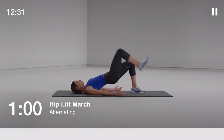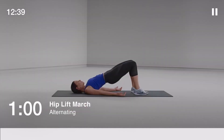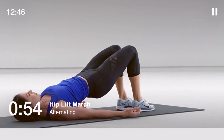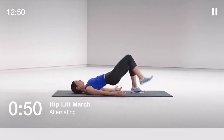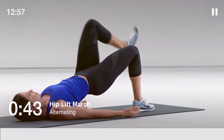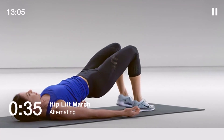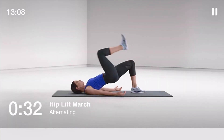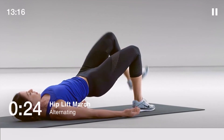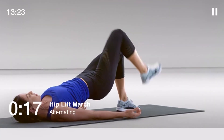Get ready for hip lift march, 60 seconds. Lay on your back with your legs bent, your heels on the ground and your toes lifted up towards the ceiling. Lift each leg off the ground until it forms a 90-degree angle with your hip. Halfway. Keep your hips up and parallel with the ground — work to stay strong and stable.